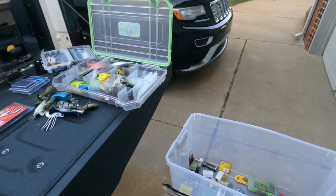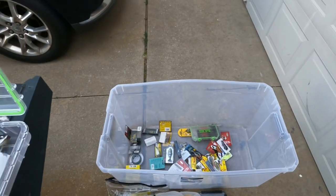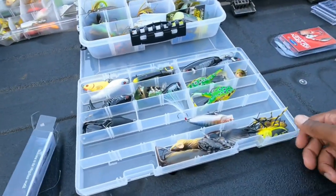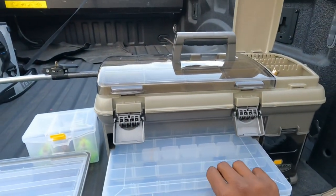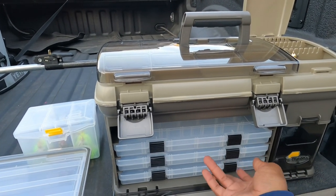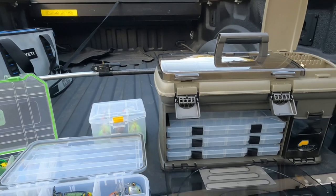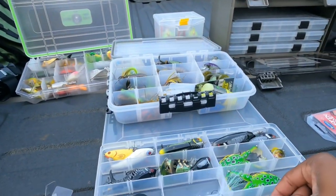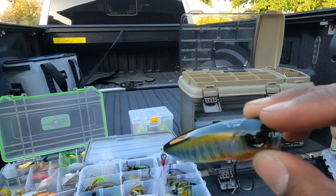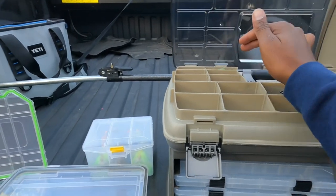Let me catch y'all up — looks like a bunch of clutter but it's not. I got a bag of plastics I'm going to wait to open, some stuff I'm unsure about and haven't brought up yet, and the stuff I've been using. This right here will be my top water box. The next one will be jig heads, crankbaits, swim baits, and then miscellaneous. For the stuff I'm really proud of — like my Megabass popper — that will go up in the top compartment.